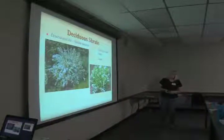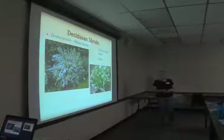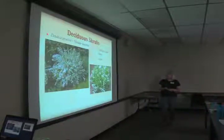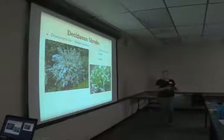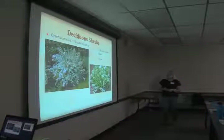Deutzia gracilis, slender Deutzia, takes full sun to part shade. We have the 'Nikko' variety, which is a very small, mounded plant about 15 inches tall that makes a very tidy mound. It's deciduous with really pretty white flowers — ours was absolutely covered with white flowers like a white dome last year. There's also a slightly larger version. Kerria japonica, Japanese rose, takes part shade to shade — growing under the notorious silver maple here and doing very well. It has yellow flowers in spring when your pink azaleas are blooming. It can get a little twiggy with some dead twigs you might want to prune out in spring.